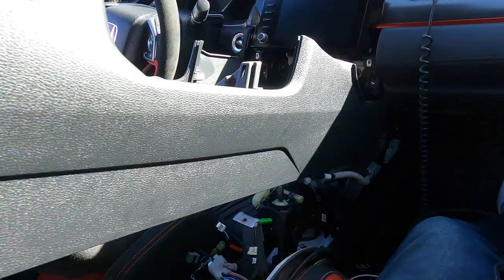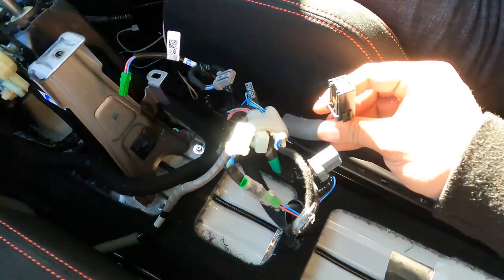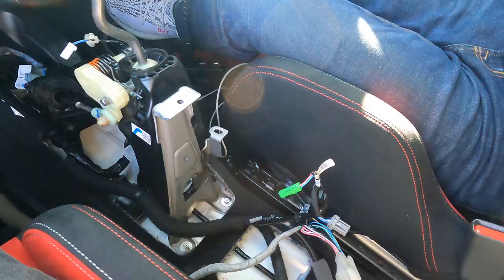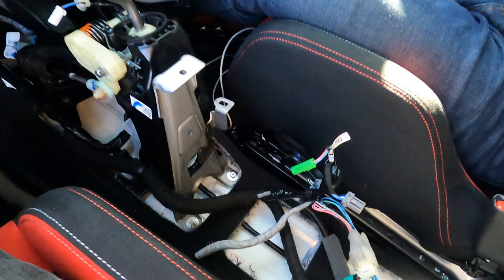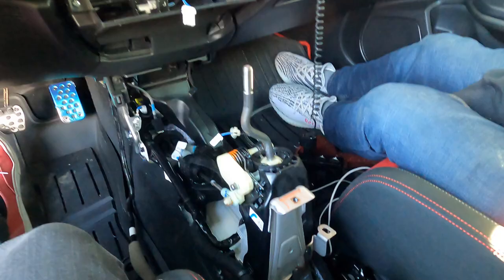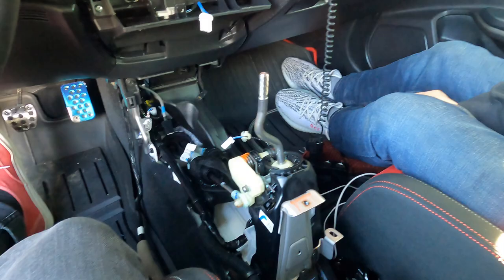The connector we removed at the end is the USB connector that goes inside the center console - once you lift it up, make sure you disconnect this before yanking it out. Then it should come right out. Hopefully that looks a little bit better for the camera. Now we're going to start working with the shifter assembly and remove the old one so we can install the Acuity.